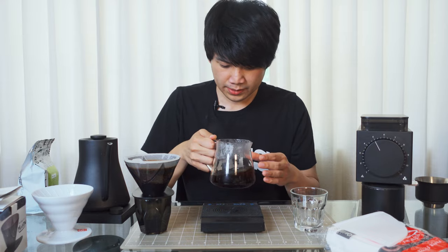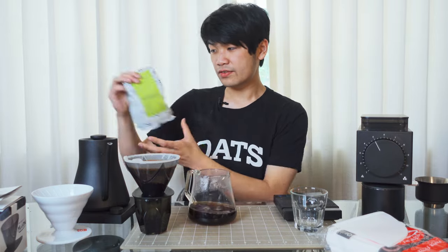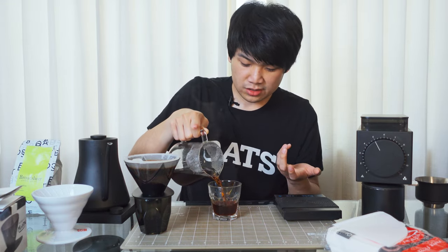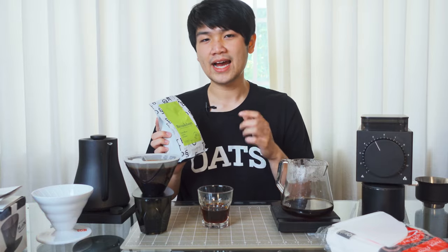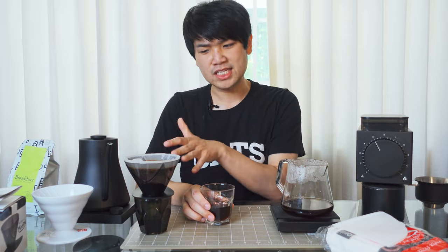That was easy — all I did was let it drain down, about two and a half minutes. Smells amazing, and it visually looks really nice. I really like the colors coming out of this particular coffee, which is from Broadsheet Coffee Roasters. It provides a really nice balanced cup with decent body in my opinion, but really nice clarity especially in the flavor notes. And I just want to stress how easy it was — just grind coffee, put it in there, pour in circles, and done.